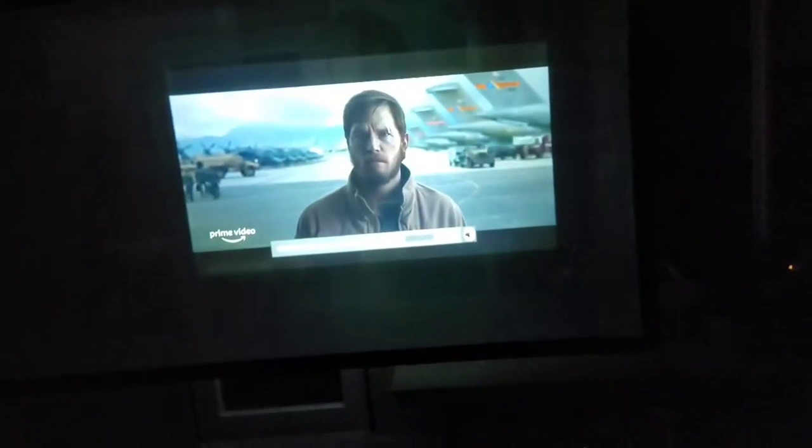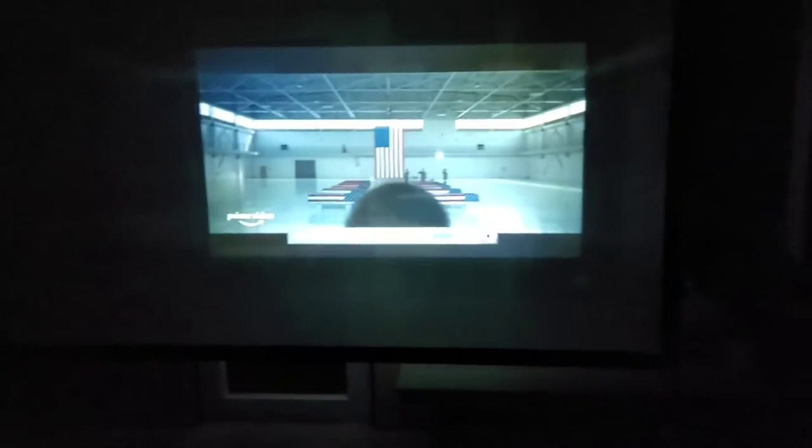The projector speakers aren't great. I would definitely recommend connecting it to a Bluetooth speaker of some sort or some kind of supplemental sound, because they're not super great. They're okay if you're sitting right next to it, but the sound quality is not awesome. So you can hook up a Bluetooth speaker or headphones if you want to use headphones with it.